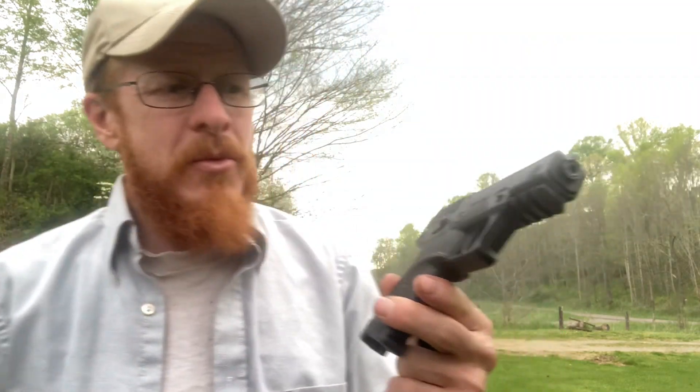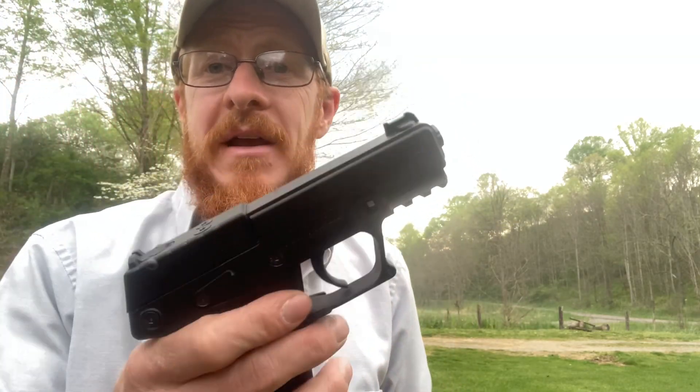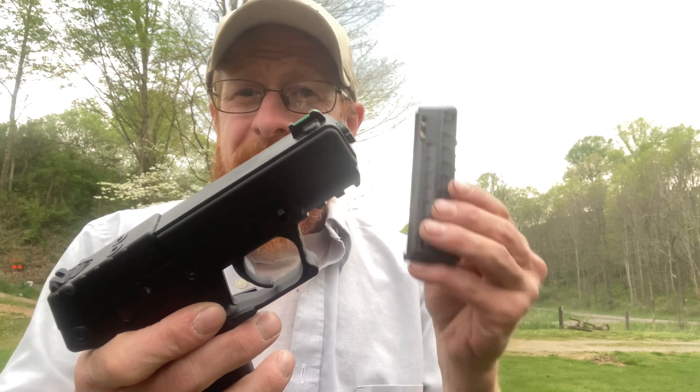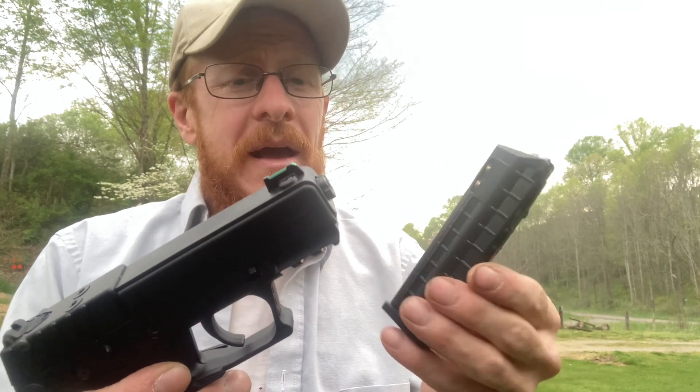Hello and thank you for watching. In this video we're going to be taking a look at the Kel-Tec P17, chambered in 22 long rifle. This is a very inexpensive little gun — I didn't really know what to expect. I had heard good reviews on it and thought I'd try it myself. You can pick these up for just a little over $200, and it takes 17-round mags, which is pretty impressive. I've been shooting just cheap bulk ammo in it.